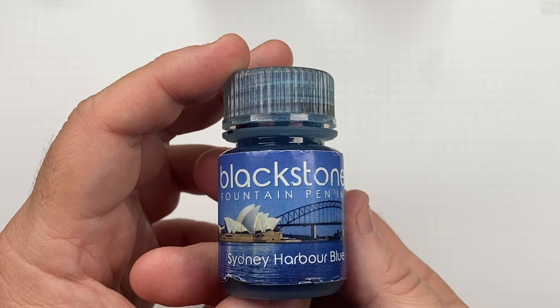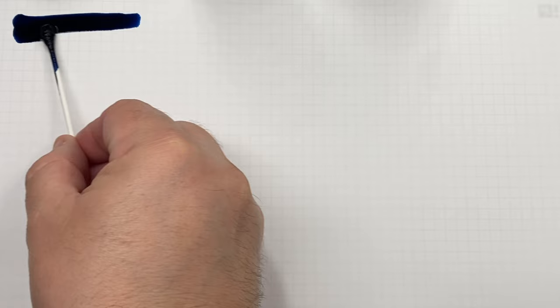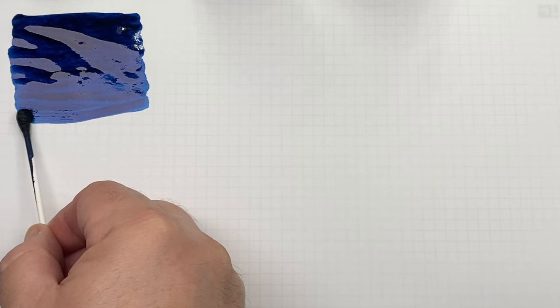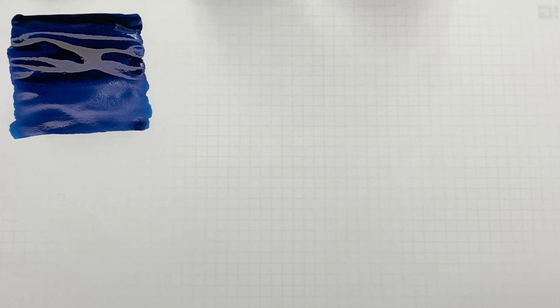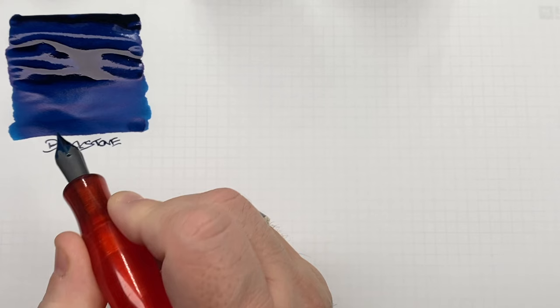I do have some old Blackstone ink bottles. They come from Australia and this one is Sydney Harbour Blue. These are sheening inks — very thick in terms of dye, not that watery. They sheen quite a lot. I'll do a second pass over the top half to show the difference between a wet or broad versus a dry or narrow writing nib, as a wet or broad nib should bring out the sheen more. This is Blackstone Sydney Harbour Blue.